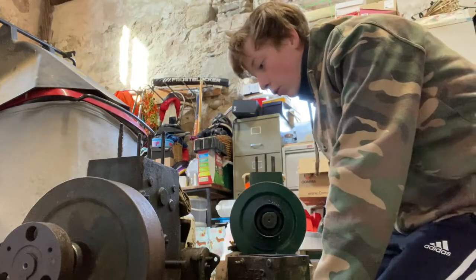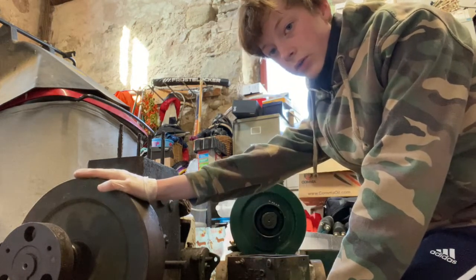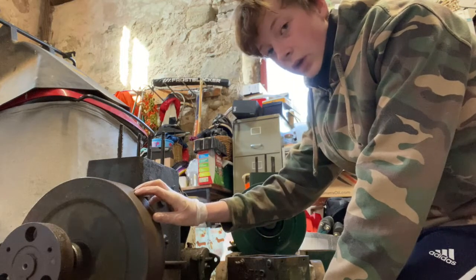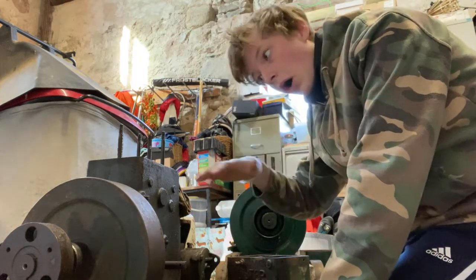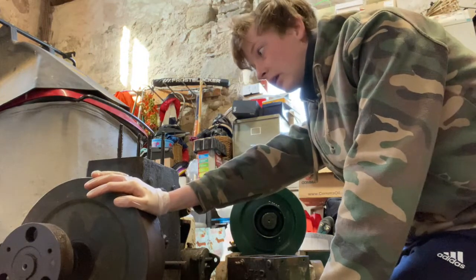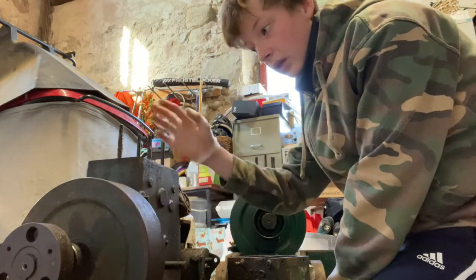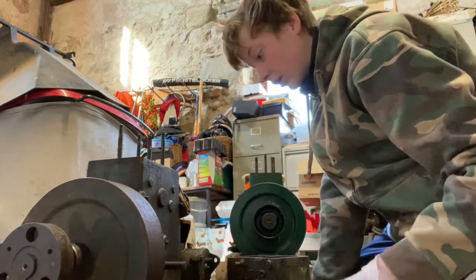My next step is to get the pulley and flywheel off. I know you can remove them off the crankcase while still attached to the crankshaft, but I really want them off before I paint everything — I think it'll be much easier that way. If anyone knows a good method for getting them off, please let me know, because WD-40 and gear pullers aren't working.